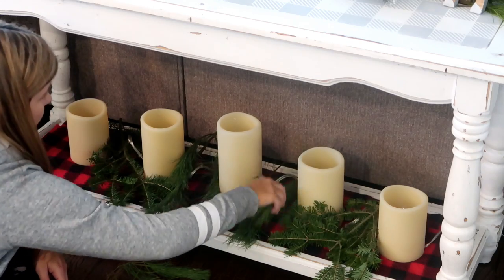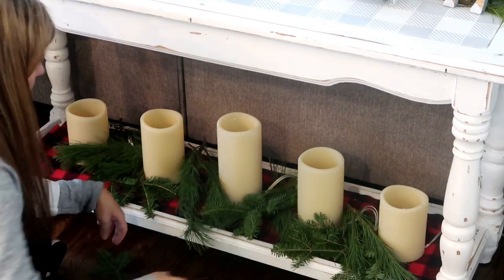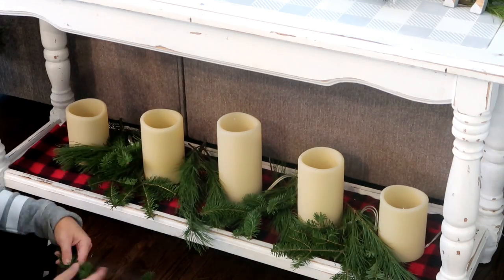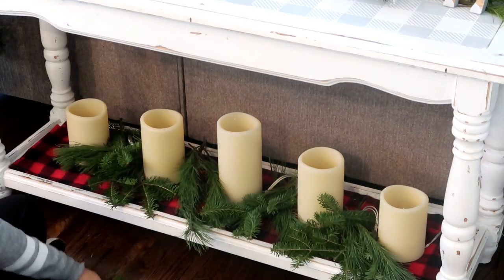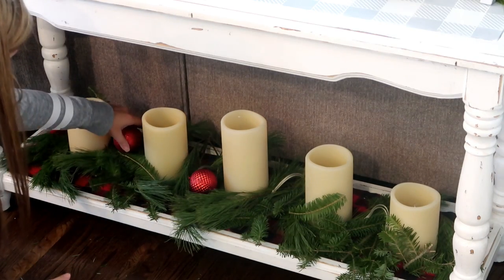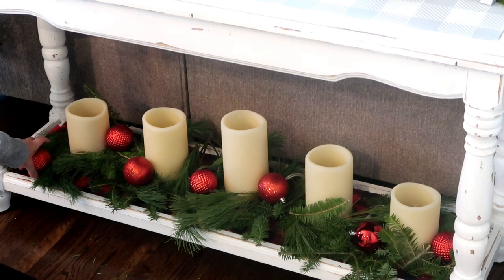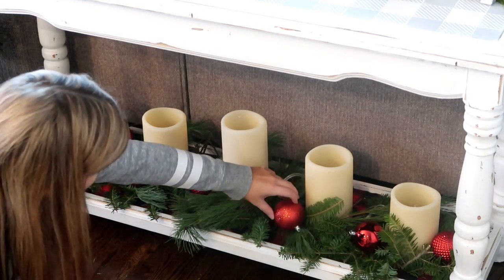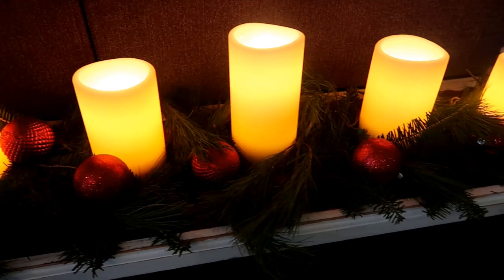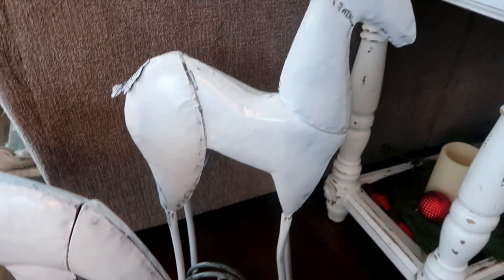Next I'm coming in with some fresh greenery from Harbor Farms, but you can get it anywhere — outside, fake greenery, or some picks. I'm putting this in until it looks nice, then adding in some red Dollar Tree ornaments. I couldn't decide exactly what I wanted to do under here, but I just think this looks so beautiful. The candles were four dollars and fifty cents.